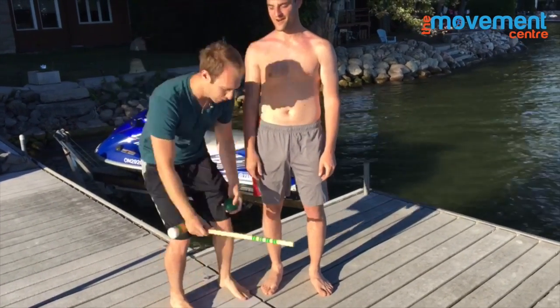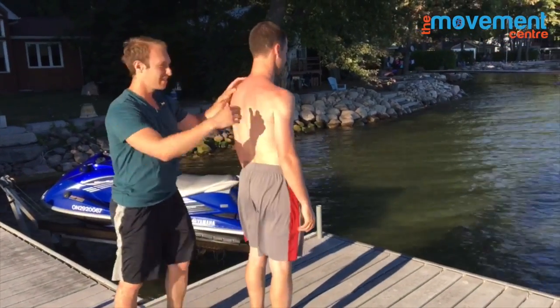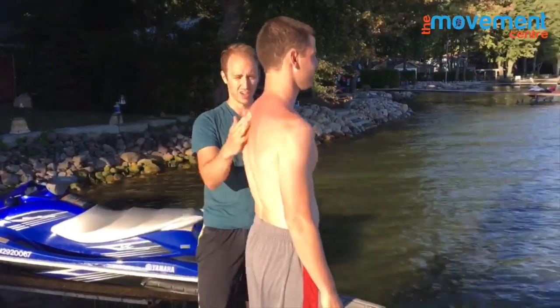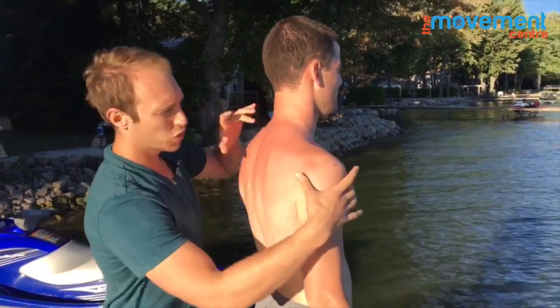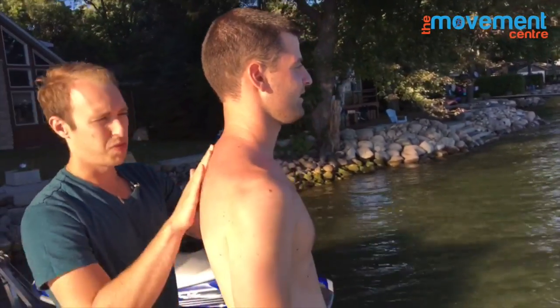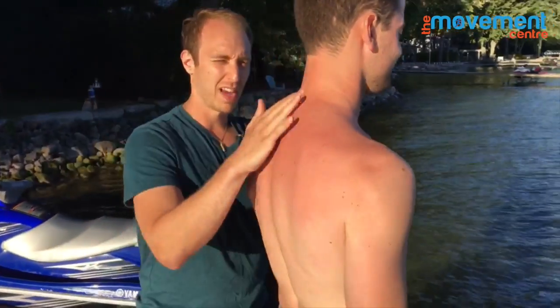So you guys get shoulder pain in the front side — first thing we're going to do is take a look at Jeff. Stand on the side like this. One thing I want you to see is Jeff's got a pretty stiff and curved upper back, and you can see his shoulder sits a bit tipped forward. He's kind of curved up a little bit — you can almost see a bit of a step that comes down through here.